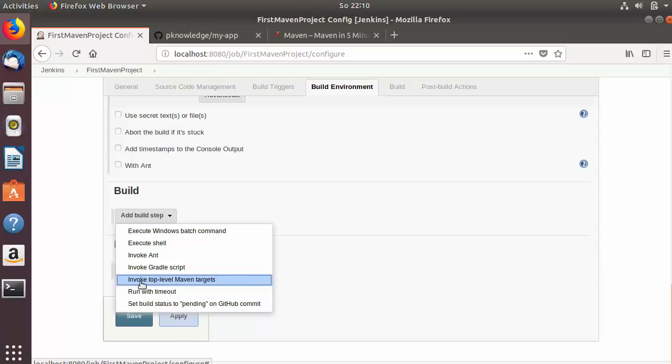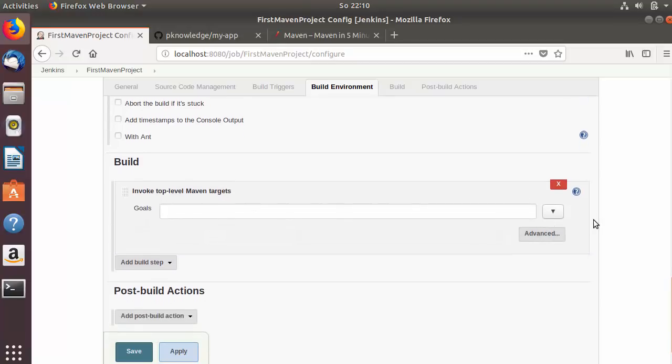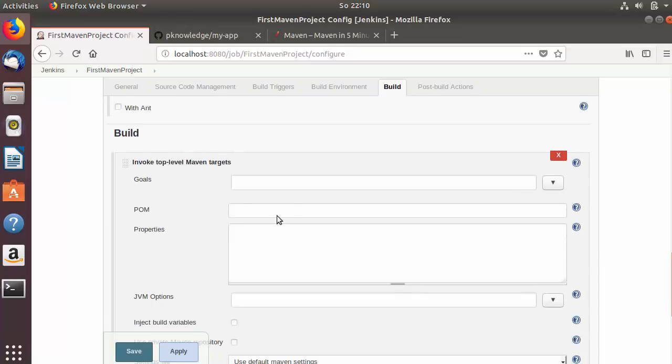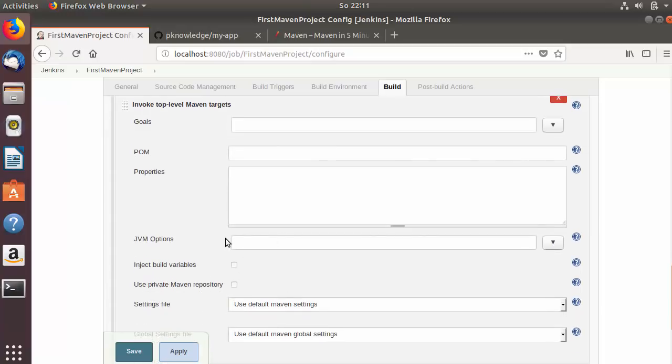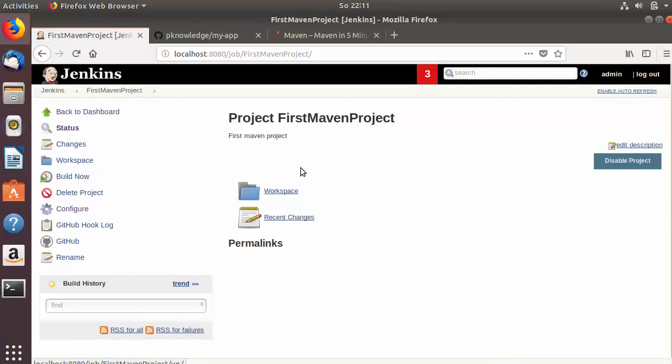In the Build section, there is a special option for Maven called 'Invoke top-level Maven targets' — we'll use that. Click 'Advanced' to see more options, such as specifying the POM file directory path if it's located somewhere other than the default project path. You also have options for JVM options and properties. For now we'll just provide the goals: 'clean test' separated by a space. Then save the Jenkins job.